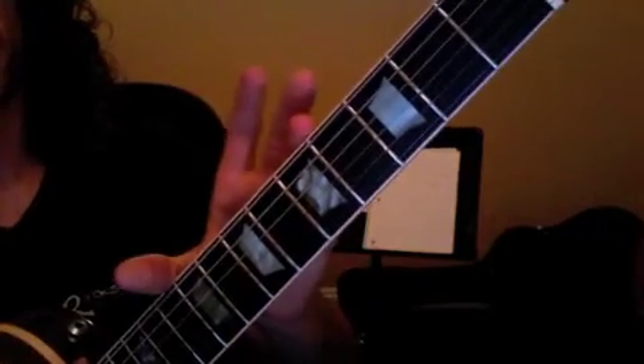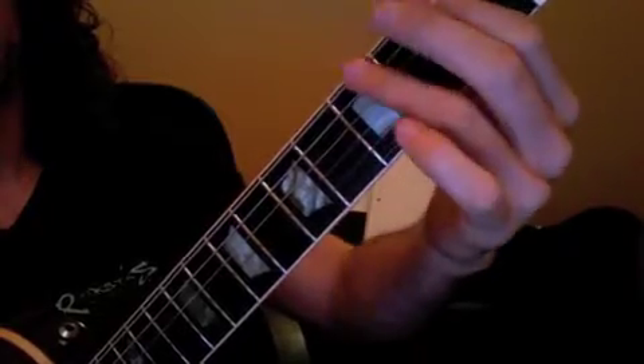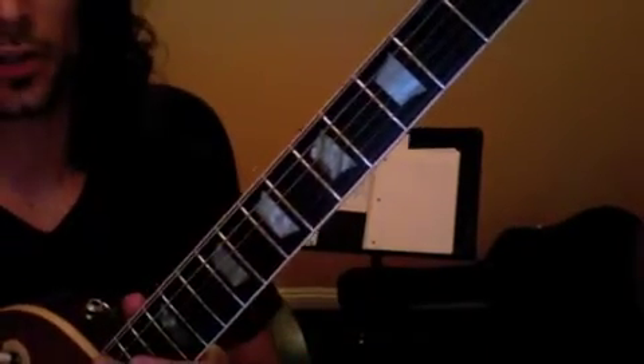So get the pentatonic pattern down and that little lick down, and then work on Teen Spirit — getting that chorus part and maybe the verse part to your metronome — and you'll be in good shape.